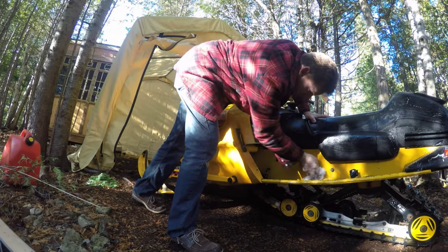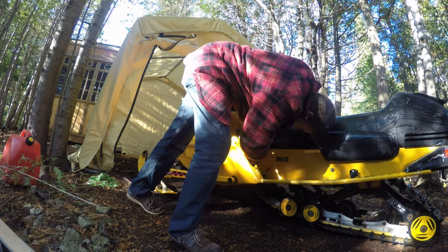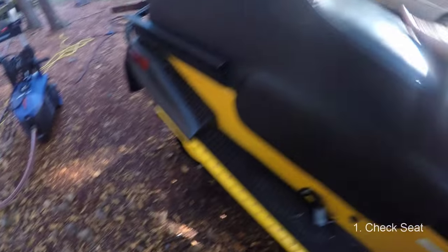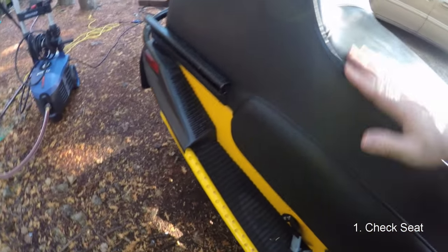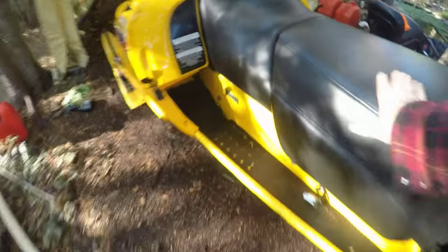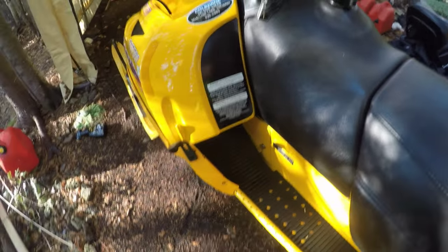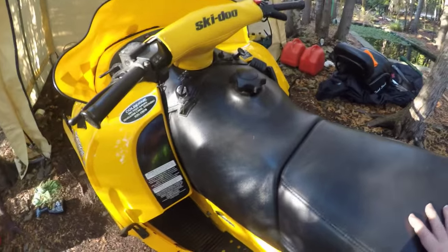A power washer takes a lot of stuff off but nothing beats a little elbow grease and rubbing things down with a rag. We're going to check the seat — a little later in the video I'll talk about the protectant we're going to put on it, but for now we're just doing a visual inspection. We want to check all the seams and inspect it carefully for tears. If there's anything ripped or torn, we want to patch it before it gets worse, because it costs about $150 to repair one of these seats. This one looks good — no problems.